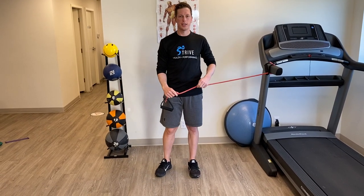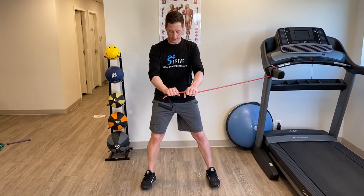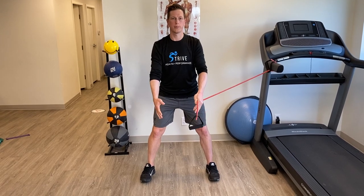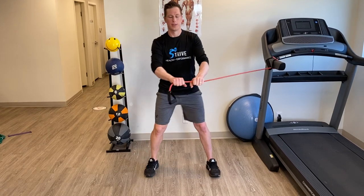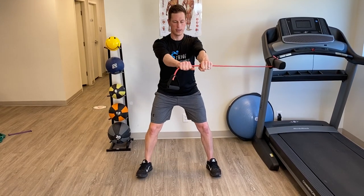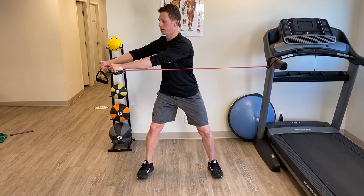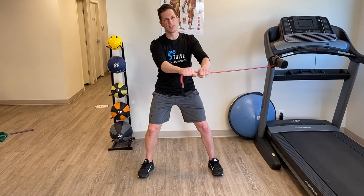You can just take a resistance band — doesn't have to be tubing. Get in a nice athletic stance where your feet are a little bit more than shoulder width apart, your back is nice and straight and stable, your arms are out, and you're just going to rotate your torso and come back nice and slow.